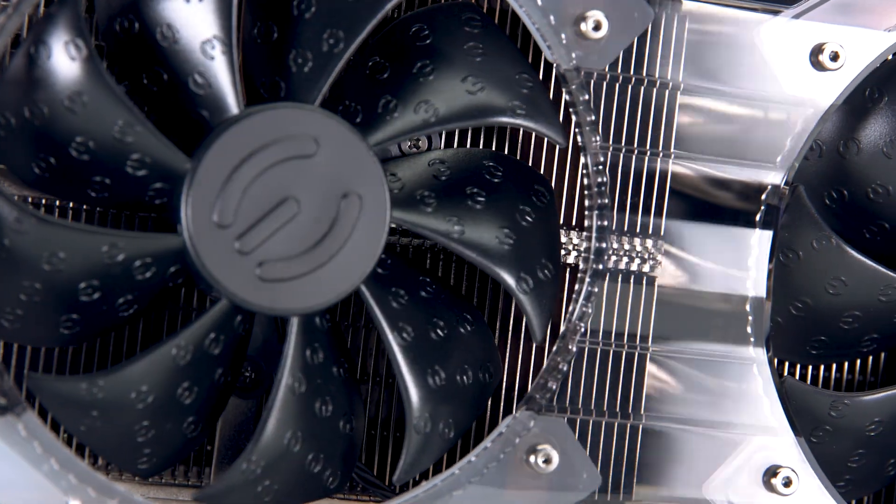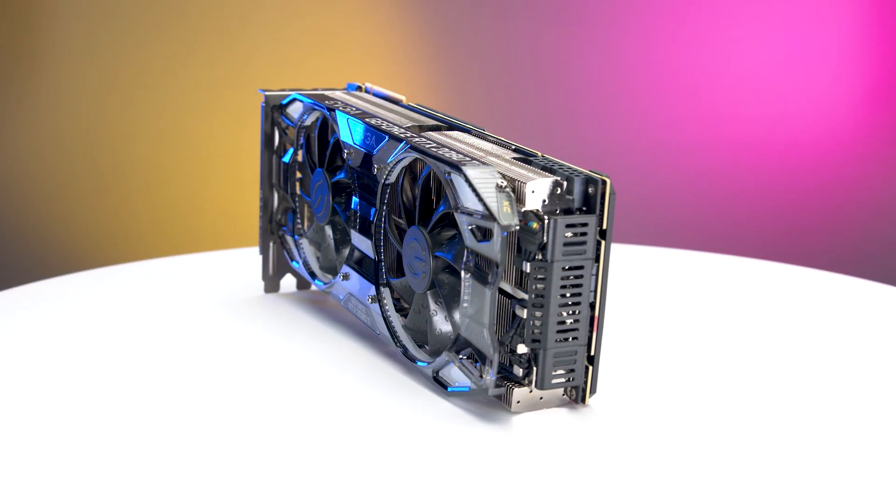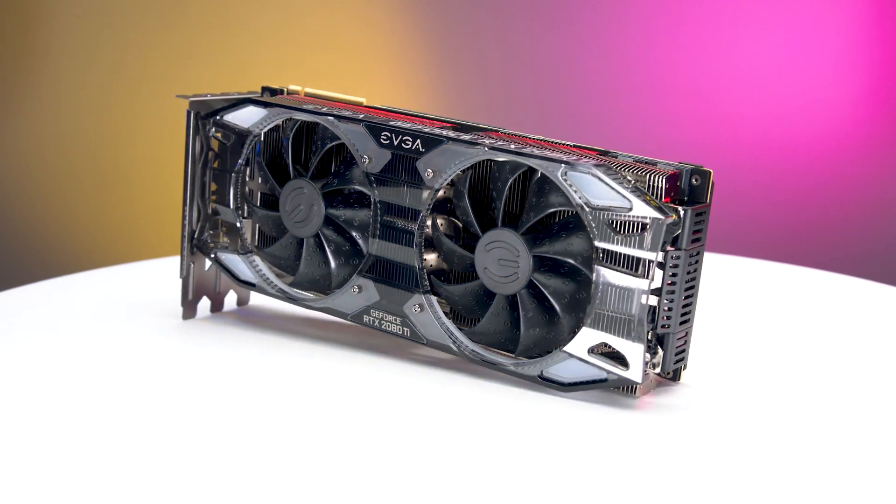It doesn't get much better than this as far as gaming hardware goes, but you know what's better than one 2080 Ti? How about two?